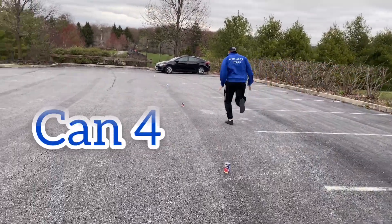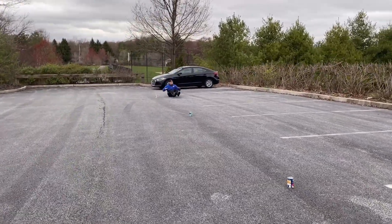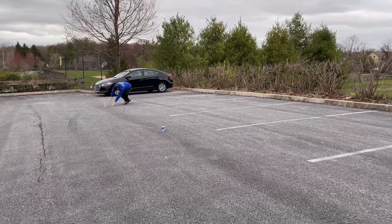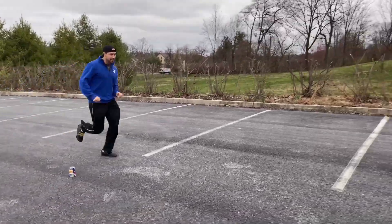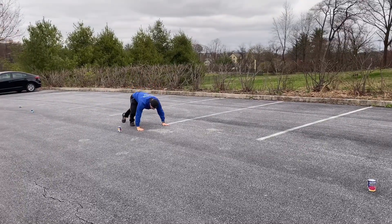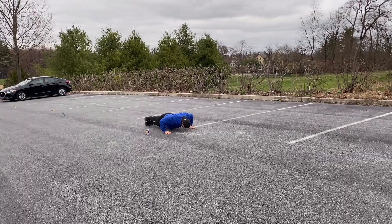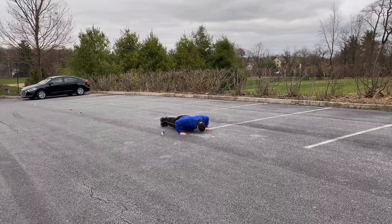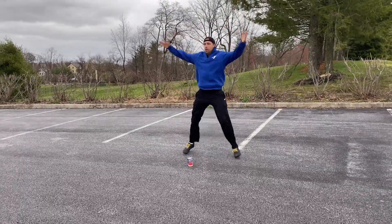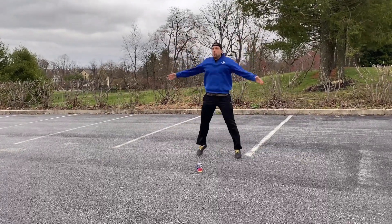Can four! Here are my keys — hopefully your kids don't have keys. Can two. Can one.